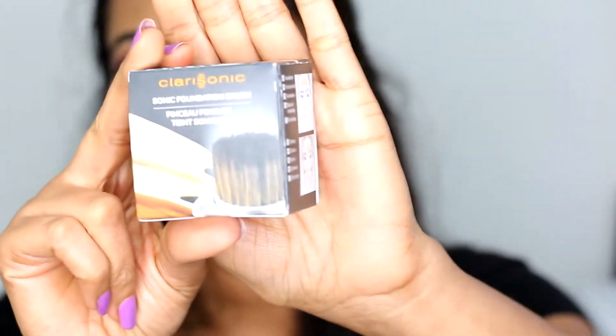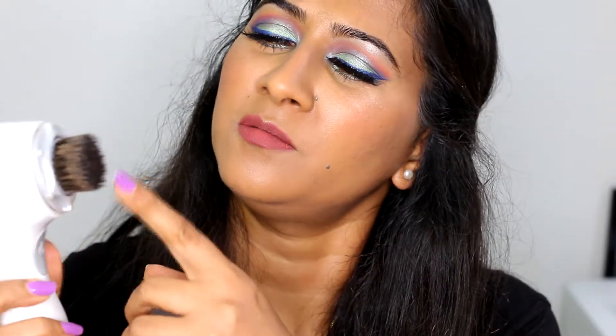This is the outer packaging — this is how the brush head comes in, and this is how it looks like once you have it on your Clarisonic machine. I have the oldest version of Clarisonic with me, and the bristles are kind of okay.